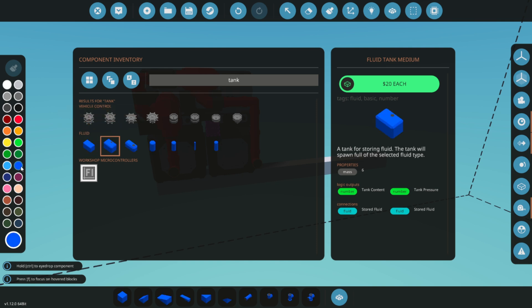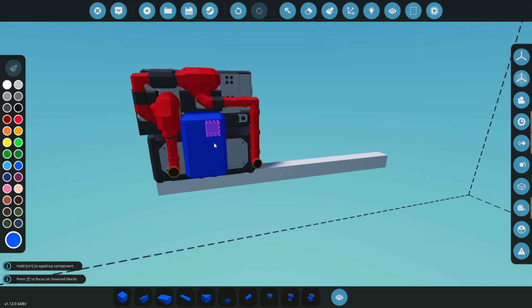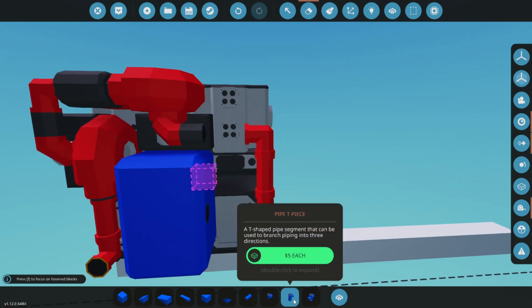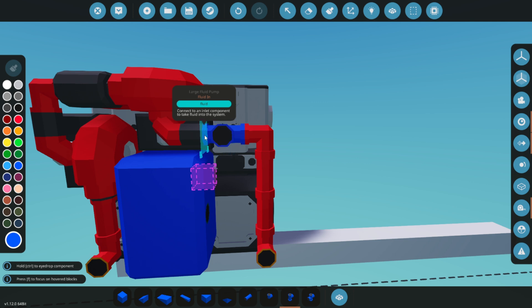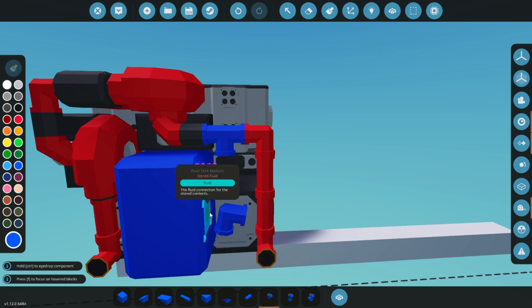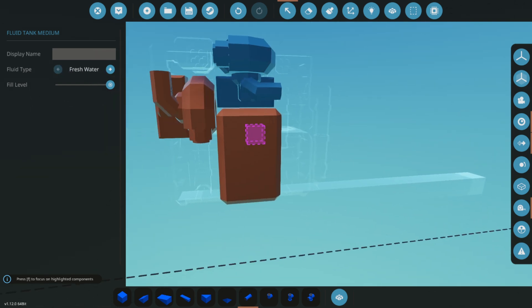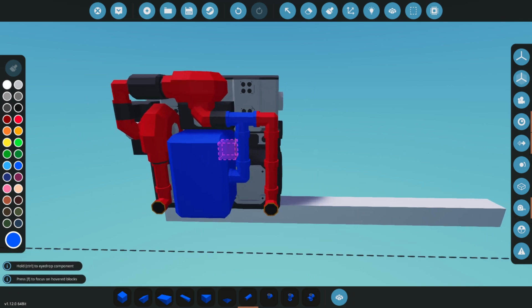Let's take it a step further by adding a medium tank. As you place it, make sure to take note of the outlet port's orientation. Use pipes to connect the medium tank to the existing setup. Set the tank to use fresh water by using the select tool — simply select the tank and adjust the settings to ensure it's configured for fresh water.